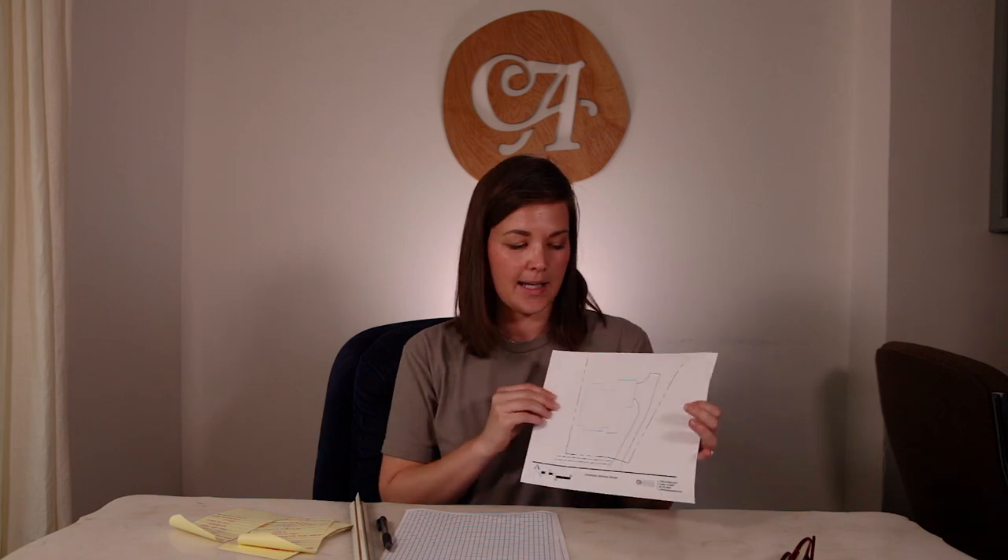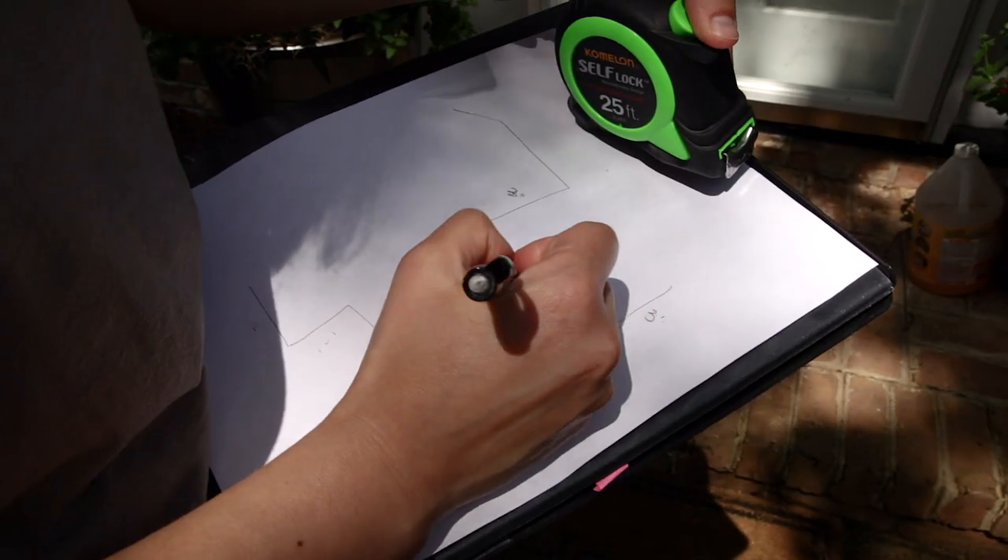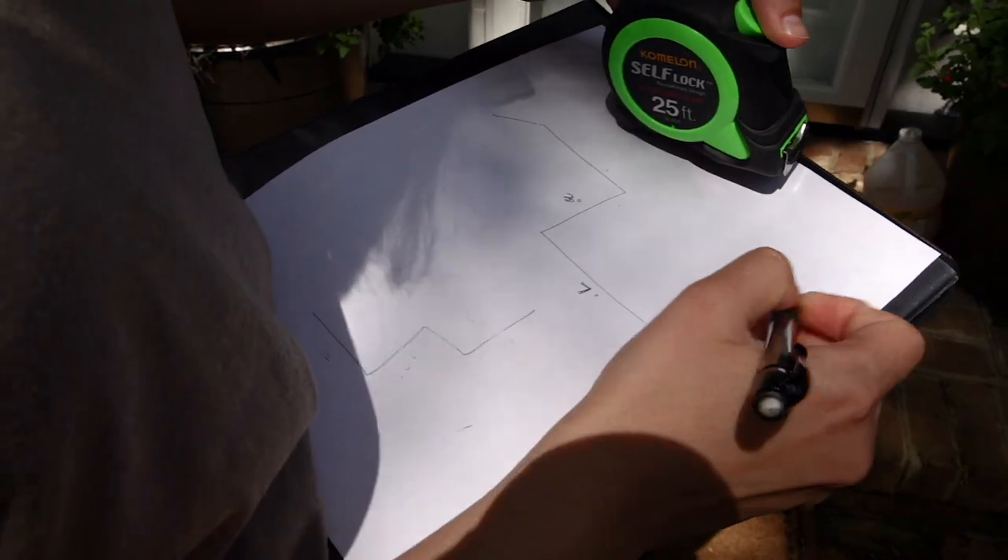This is a base plan that I would create. Normally it's to scale — I print it out for my clients and then get to work on that. But if it's your own house, just take a simple white sheet of paper, go outside with your measuring tape, get the measurements, and then draw them simply and write the measurements in — like if this was 12 feet, 4 feet, 6 feet, just like this.